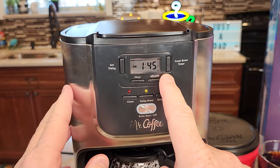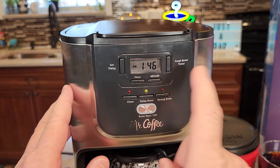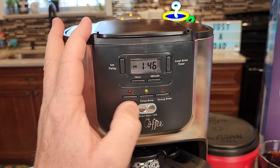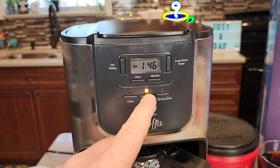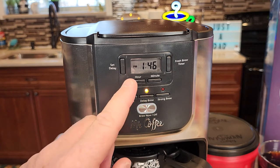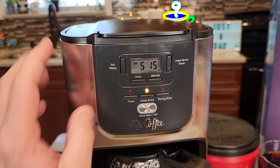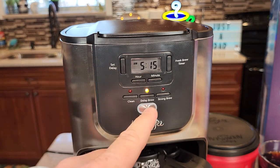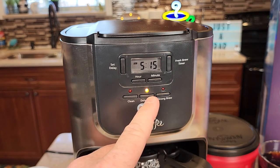Now if you don't do anything else it's going to just stop flashing and go back to normal time — we still have to do one more step. You have to come up here and hit another button called delay brew. Hit that button and that light comes on. That lets you know that when you go to bed this will start at that time. We can check that time — 5:15, that's the time I want it to start. This light should stay on, but you have to make sure this light is on when you go to bed.